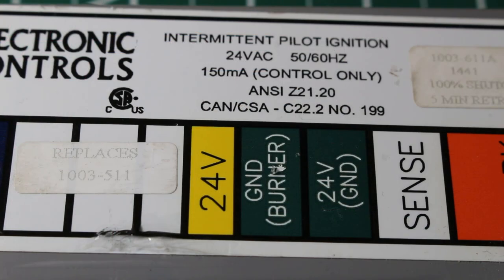So what is an intermittent pilot ignition system? It is an electronic system which uses an electrode to ignite the pilot gas. In turn, the pilot flame lights the main burner gas. The term intermittent is used because the pilot burner flame is only present when the main burner is operating.